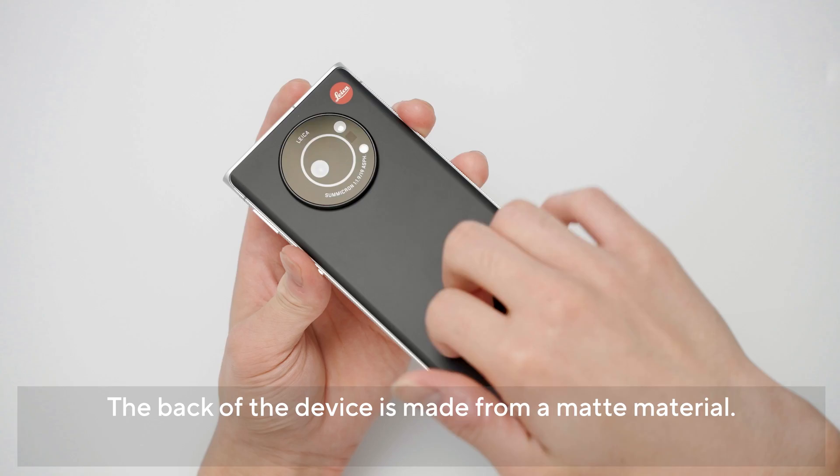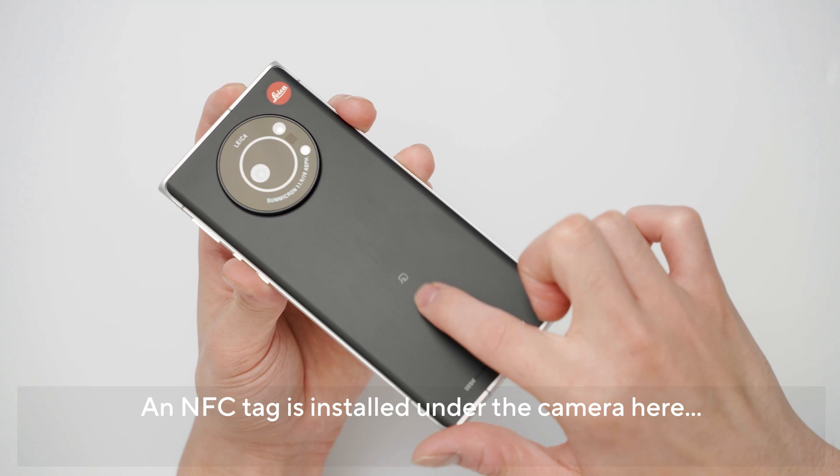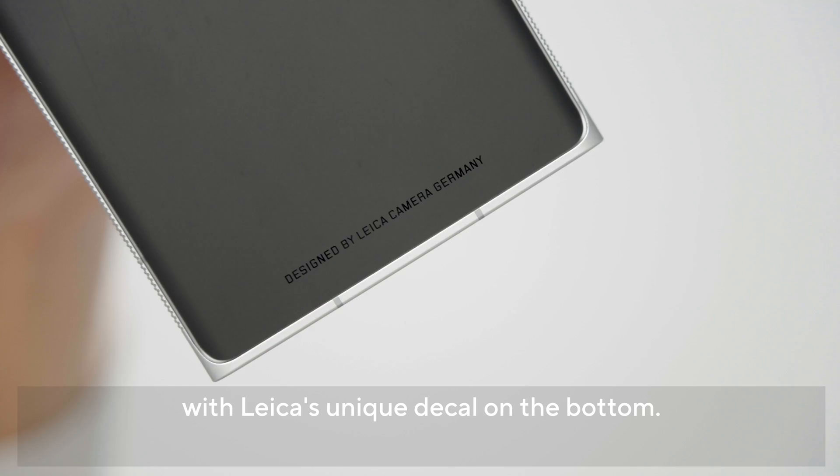サラサラとしたマットな素材感で、内側がマイクロファイバーっぽい感じでもこもこしています。本体もね見ていこうと思います。こんな感じでLeicaロゴが埋め込まれているんですけど、ケースみたいに凸凹はしてなくてかなりスムースな感じですね。表面の素材感はかなりマットな質感ですが、プラスチックの上にシリコンっぽいのが塗布されている感じです。お財布携帯対応のNFCタグがここに備わっていて、Leicaのロゴで「デザインドバイLeica」と書いてあります。